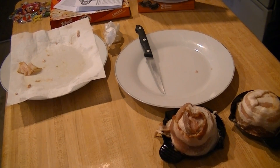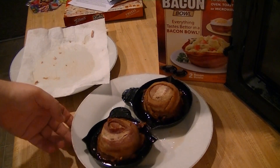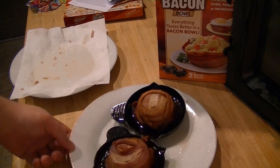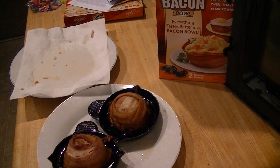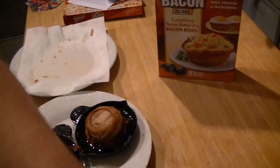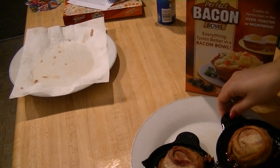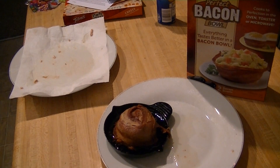These bacon bowls exploded in our microwave. Not the bowls, but the bacon generated so much grease that it exploded all over the microwave. I'd like to show you, but the plate is extremely hot. I'm going to move the plate a little bit in hopes that you can see the glare gleaming off the grease inside of it. This is how much grease is in it — so you have to drain it. We've let them sit for like 20 minutes after microwaving them, and it did not take two and a half minutes.